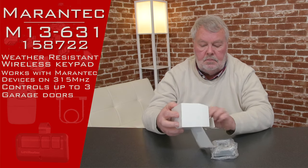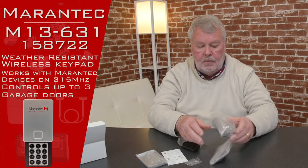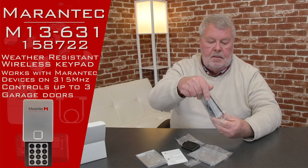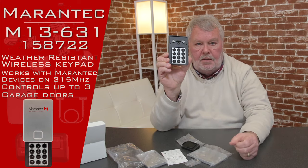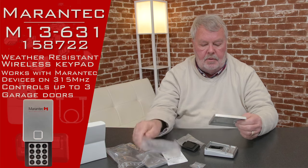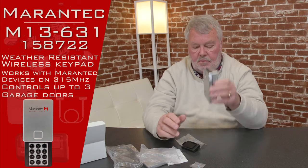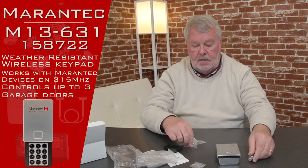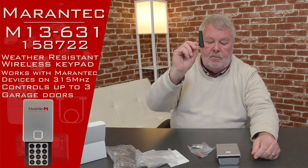When you get it, it's going to come in a nice little box like this. I'm going to open this up and we'll take a look at what's inside. This is the workhorse — that's the keypad, and you'll see it's labeled one through nine. At some point you'll do some programming and put your own four-digit number in. It's also going to have a weather cover that slides down so that when it's outside and you're not using it, rain and snow won't affect it. It comes with batteries and even a couple of screws to install it with.